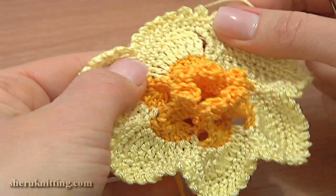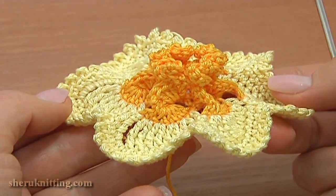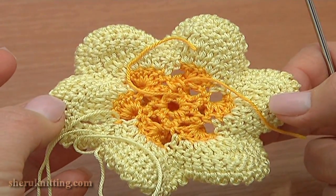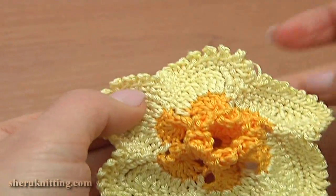The flower has a bright 3D center with little spirals and six flat petals. Let me show you the back as well. Thanks a lot for watching, and please make sure to subscribe for more free tutorials.